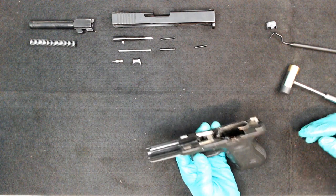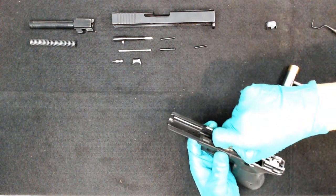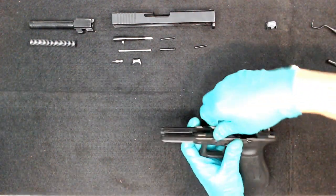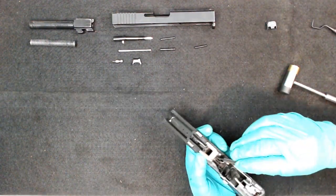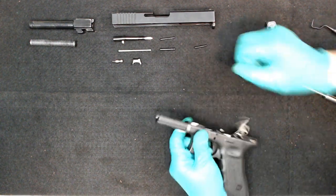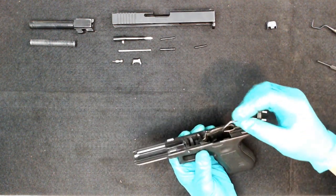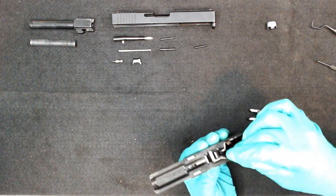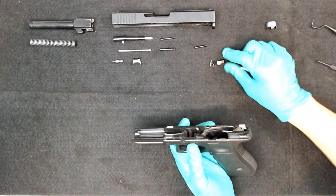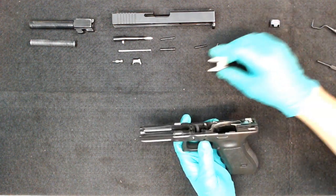Now that those pins are out, go ahead and take your locking block — this piece here. You should be able to just pull on it; it shouldn't take a whole lot of force to come out. Also, here is the slide stop lever — it was held in between one of the pins. Pull that out as well. So here's your slide stop lever and your locking block.